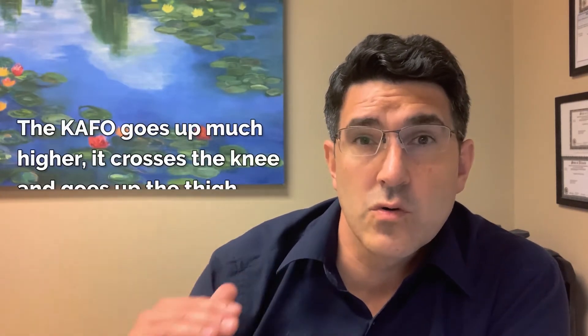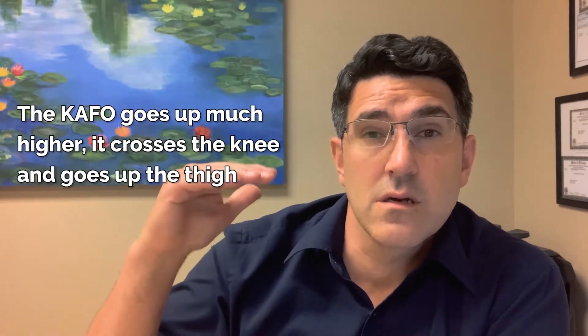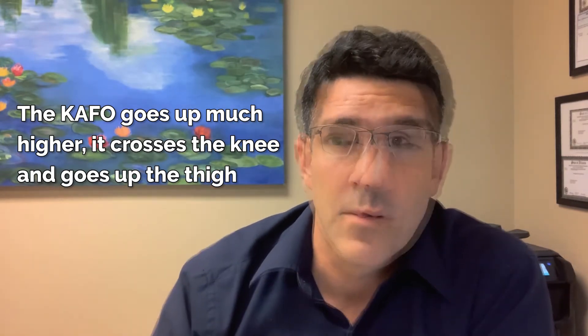The main difference between an AFO and a K-AFO is that the K-AFO goes up much higher, crosses the knee, and goes up the thigh. Much bigger brace. I've seen them work great, and I've seen them be cumbersome for someone who struggles with bigger braces. So it can go both ways. I'm a big believer in them actually, but it has to be for the right patient.